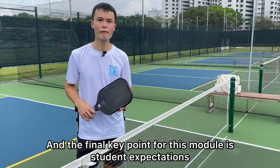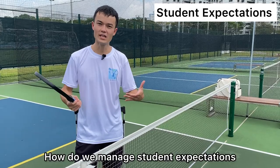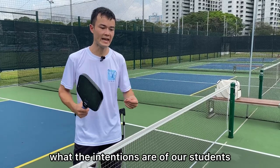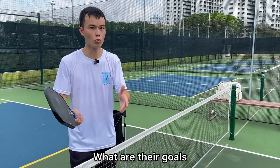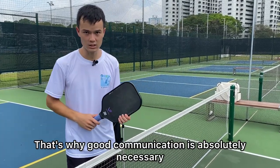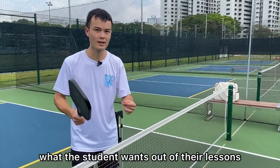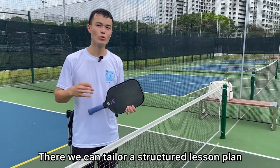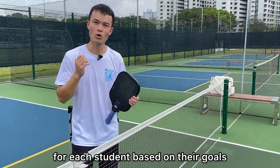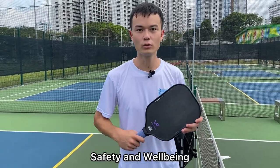The final key point for this module is student expectations. How do we manage student expectations? Well, firstly, we need to know what the intentions are of our students — what are their goals? This will vary from student to student, which is why good communication is absolutely necessary. We need to know what the student wants out of their lessons so we can tailor a structured lesson plan for each student based on their goals. This concludes Module 1, Safety and Wellbeing.